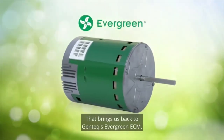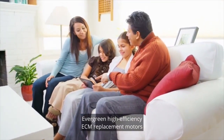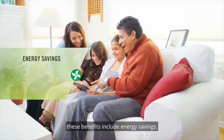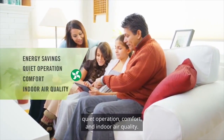That brings us back to Gentec's Evergreen ECM. Evergreen high efficiency ECM replacement motors offer huge benefits. Depending on the application, these benefits include energy savings, quiet operation, comfort, and indoor air quality.